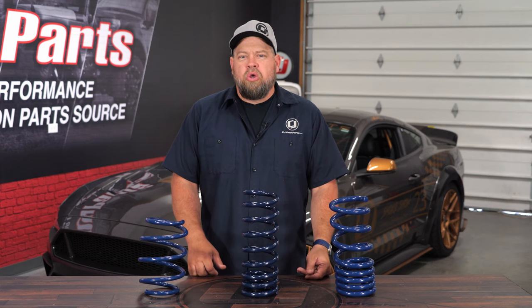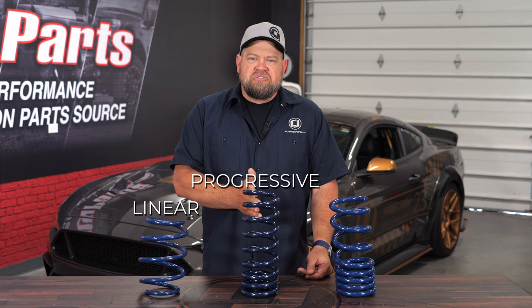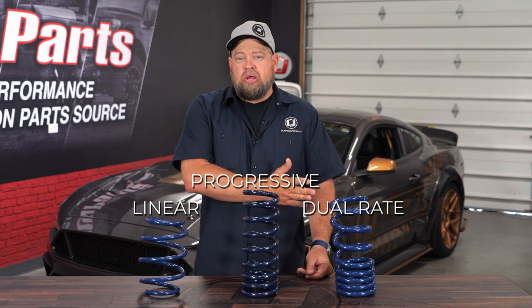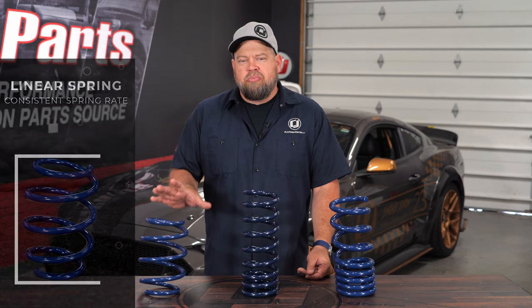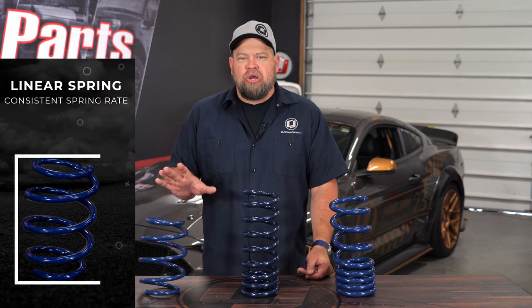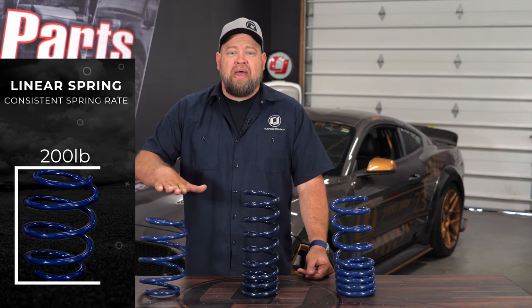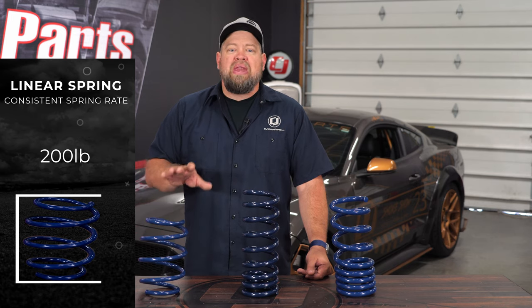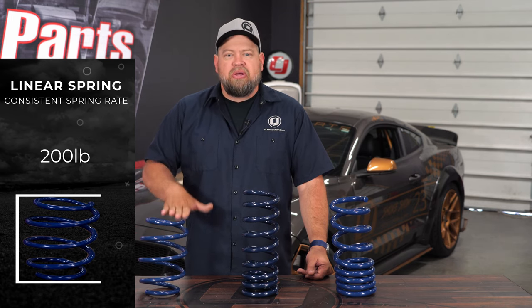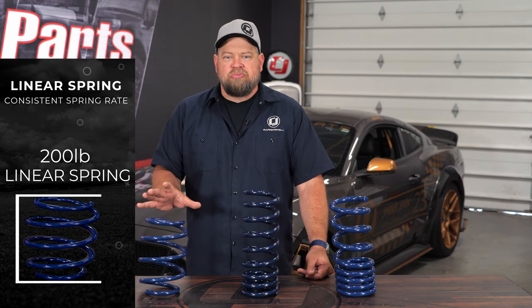There are several different types of coil springs. The most common ones are going to be your linear spring and your progressive spring, but there's also a dual rate spring. A linear spring has a consistent spring rate — that first inch is going to take 200 pounds, the second inch, third inch, up to full compression will take the exact same weight every time, which makes it a 200 pound linear spring.